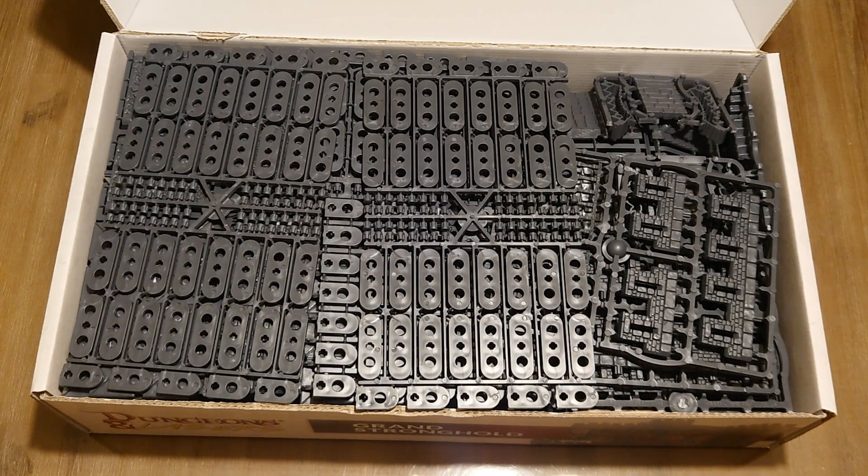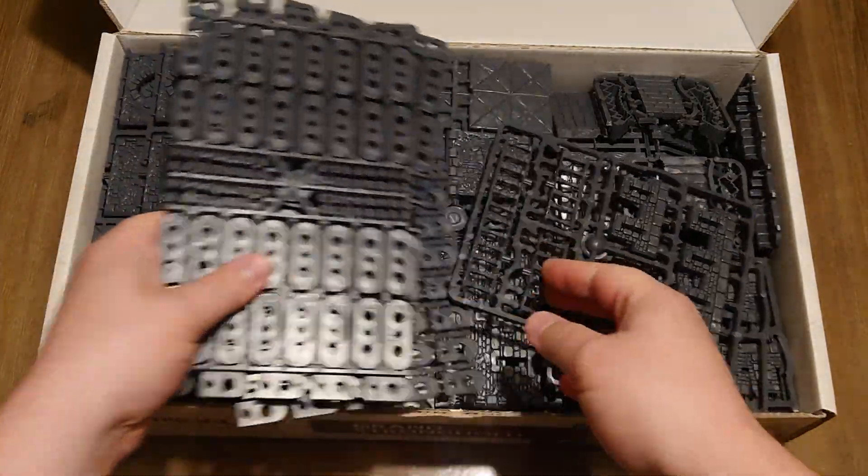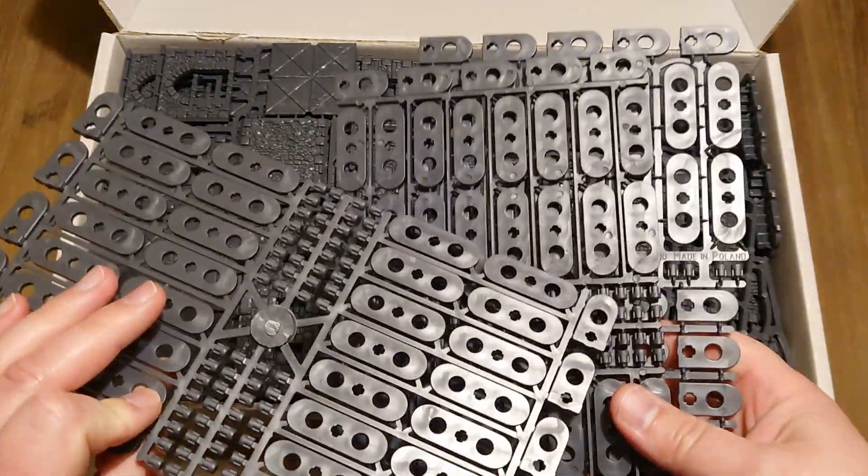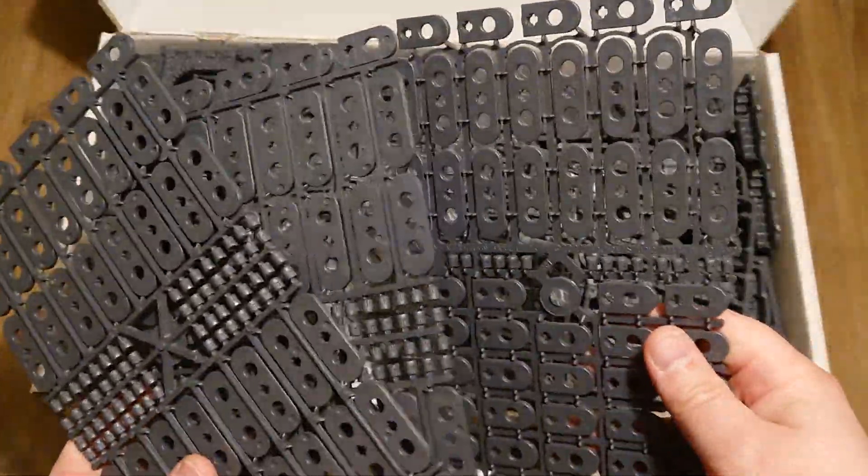This is it guys. It's chock full of sprues. First off, we have the regular sprues which you can find in basically every box of Dungeons and Lasers.